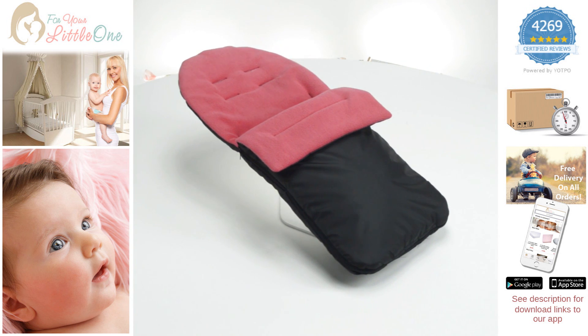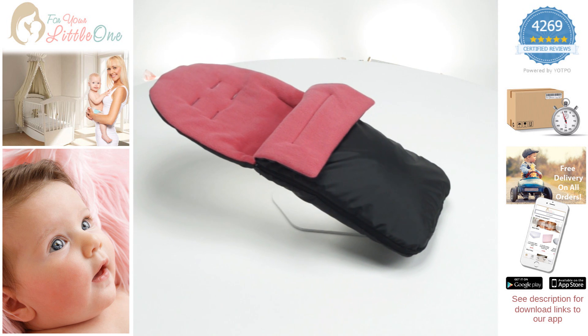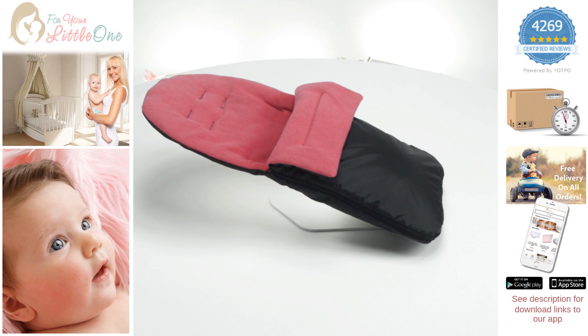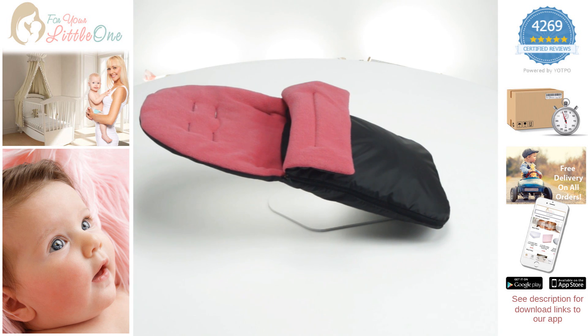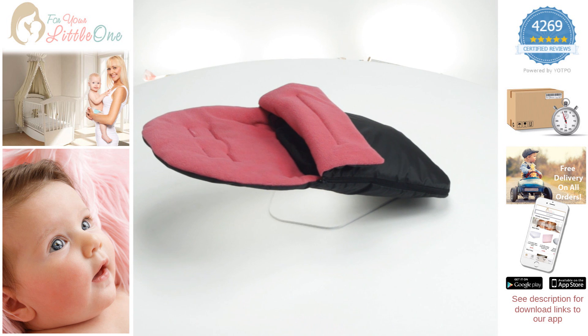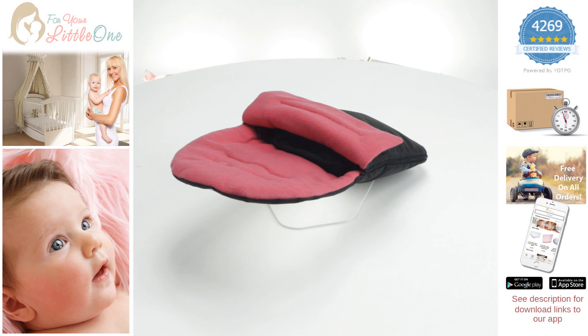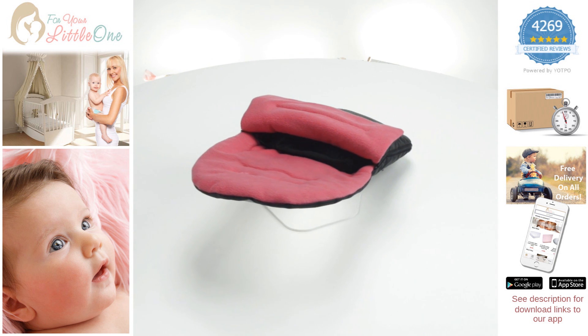Welcome to Fool Your Little Ones product video for our branded pushchair footmuff. Our footmuff is designed to be compatible with your pushchair and is recommended to be suitable from birth up to two years of age. This product has a 65 cm foot length, 80 cm entire length and is 40 cm wide.